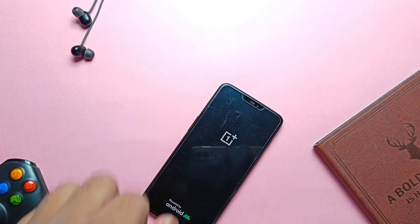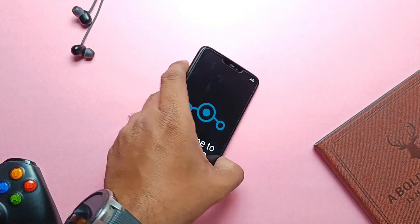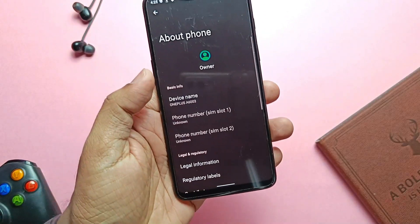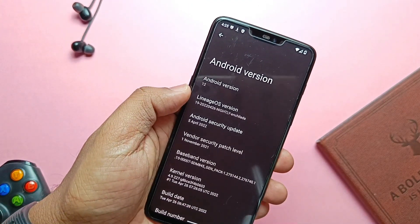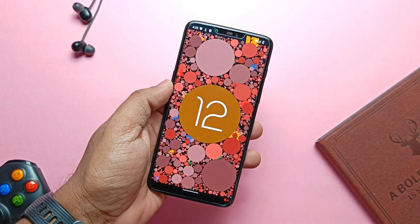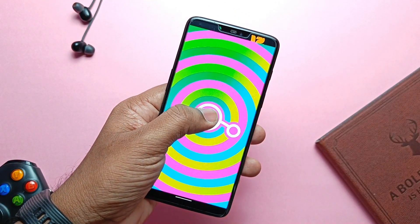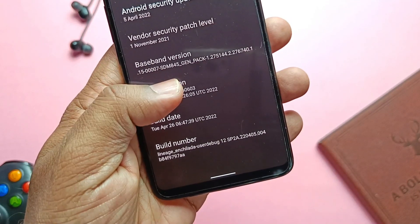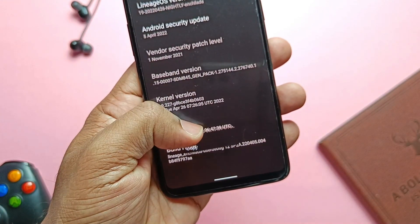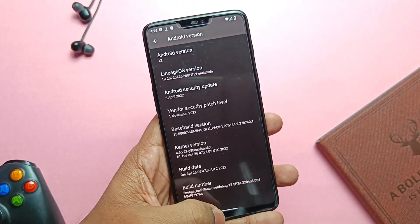My device booted to the signature LineageOS boot animation, which I'm seeing after a long time. In About Phone, the Android version shows as Android 12, but it's actually 12.1, also called 12L. We get the old Android 12 Material You clock easter egg, and LineageOS 19 has its own easter egg which looks cool. The Android security patch is April 5, 2022, kernel version is 4.9.227, and the ROM was built on April 26, 2022.